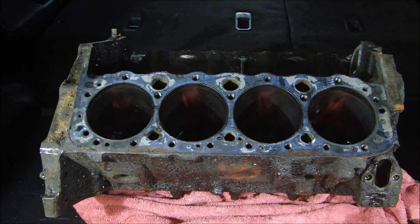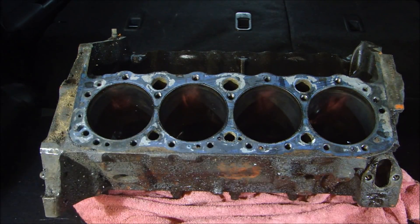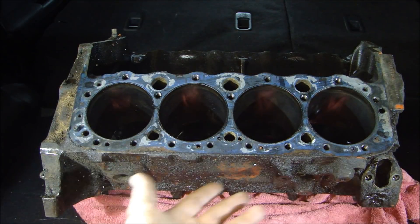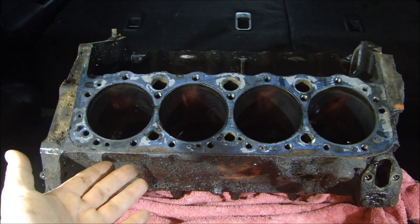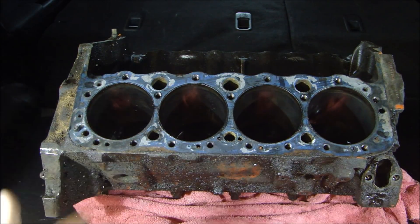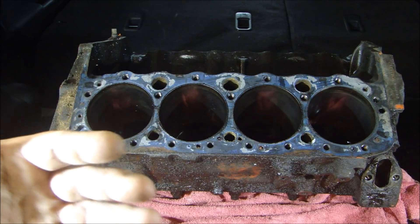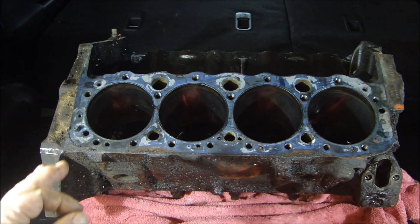For a block that's 42 years old, it's in really good shape. I looked at all of that, and I looked underneath at the mains. Fortunately, the bearings are still in there and they look like they're in semi-decent shape — no real wear indicating a crank that broke, and nothing to indicate anything blew up on this engine. As dirty as it is, it's actually in pretty good shape.